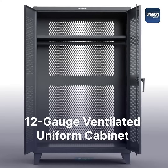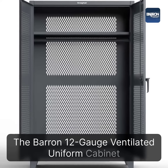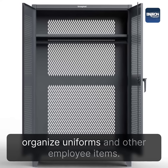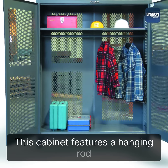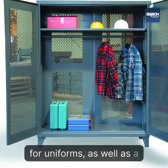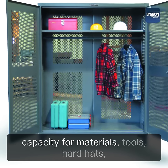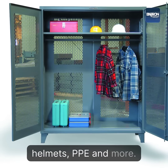The Baron 12-Gauge Ventilated Uniform Cabinet is designed to effectively store and organize uniforms and other employee items. This cabinet features a hanging rod for uniforms, as well as a top shelf that has a 1,200-pound capacity for materials, tools, hard hats, helmets, PPE, and more.